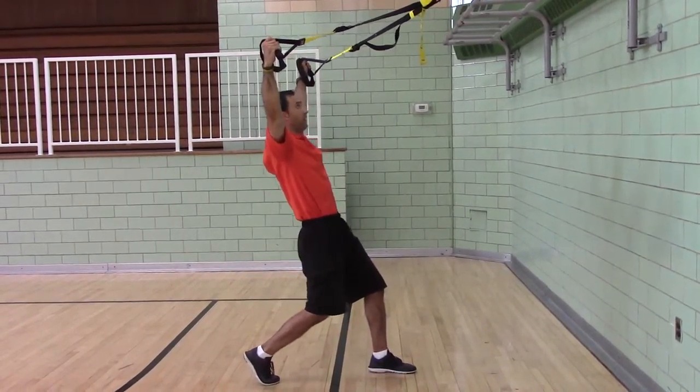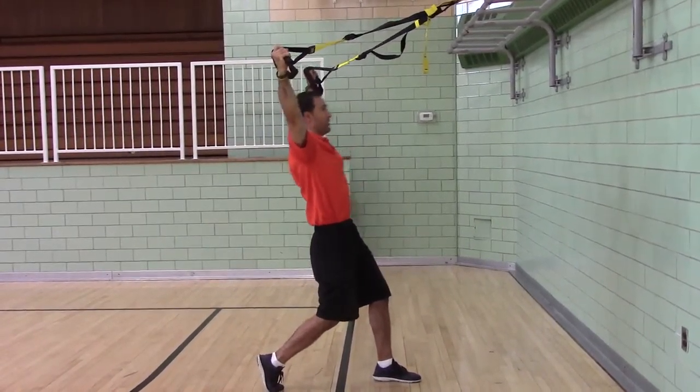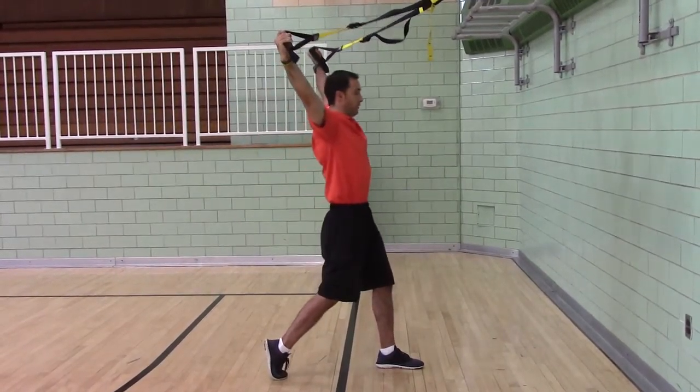Step back, lean back, pull. Lean back, pull.